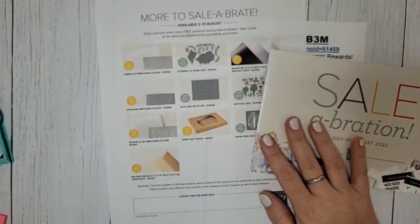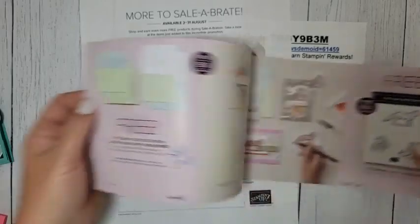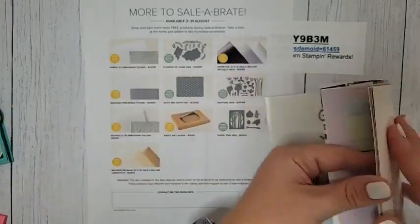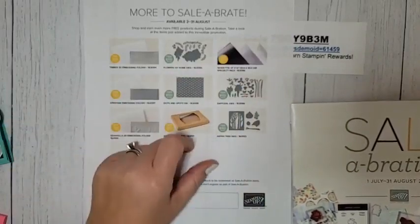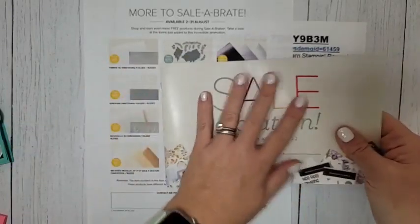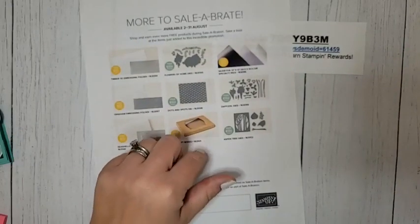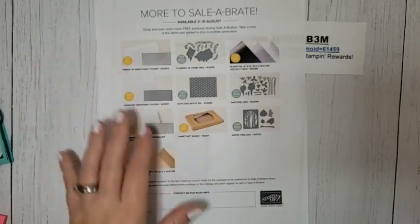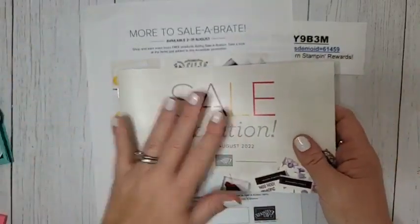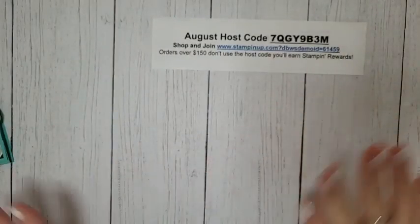Celebration — we're over halfway through the month, which means we only have a couple of weeks left. There are a couple of things that have sold out: the Pool Party Soft Sea Foam envelopes and those amazing Tree Lot dies. But there are also 10 brand new items that Stampin' Up! added at the beginning of August — amazing dies, gorgeous paper, embossing folders — all from either the annual catalog or the mini catalog. Celebration ends August 31st and that's coming up quick.